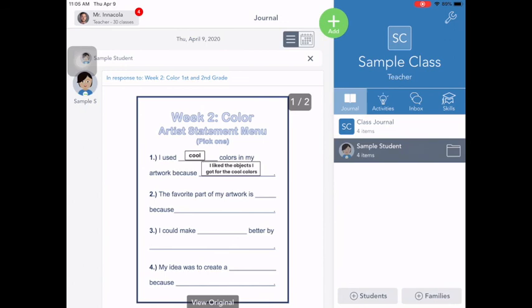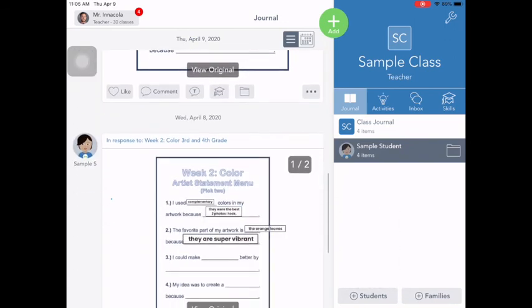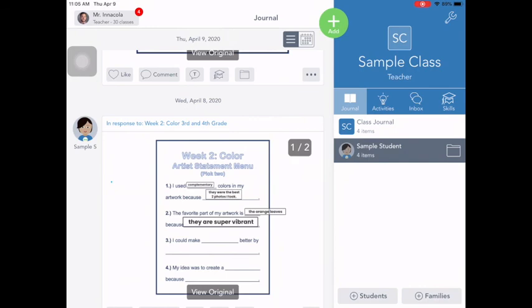So my activity is done for this week. You do not have to do anything else unless you want to. You can go through and comment and like your friend's artwork as well.